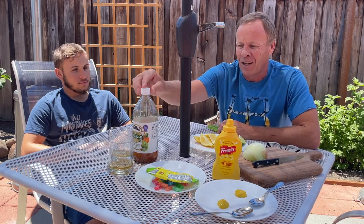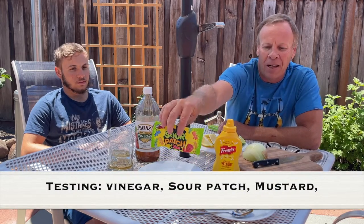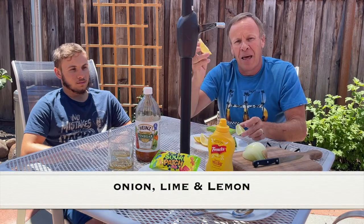What we have today to test is vinegar, some sour patches, mustard, an onion, lime, and lemons. We'll go through those in just a second.